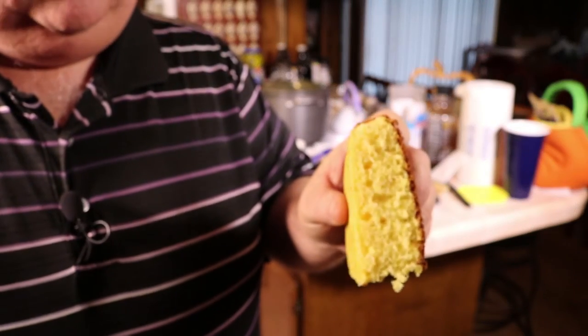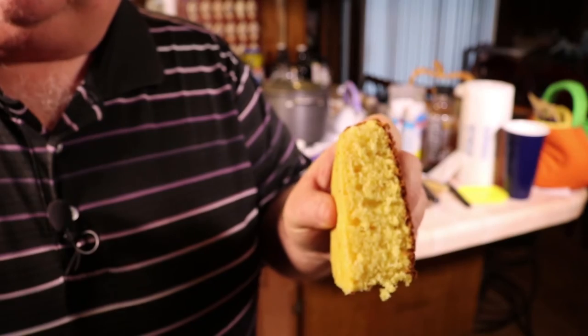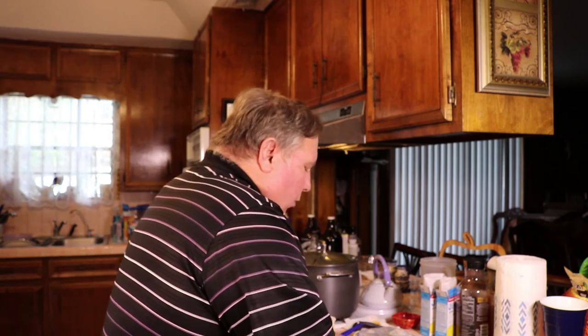There it is. Done just right on the inside, cooked on the Yoder YS640. Here it is with a lot more butter than my cardiologist would like me to have. Oh, that's good. So good.